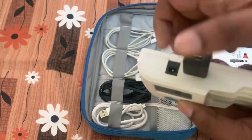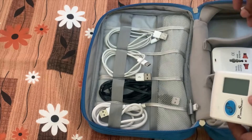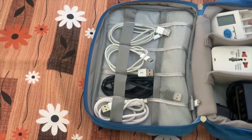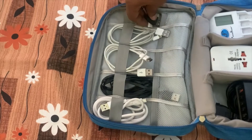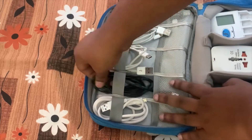Let me show you a demo: by converting micro USB to USB, I can charge my batteries, so I don't need to carry multiple chargers — just one charger is enough to charge all my phones and devices. These converters are very helpful during emergency times if one of the cables fails.